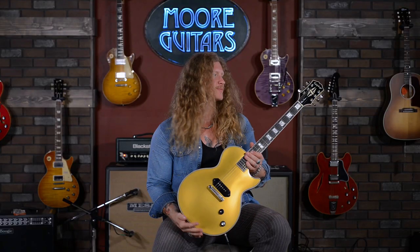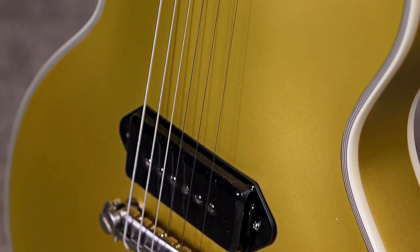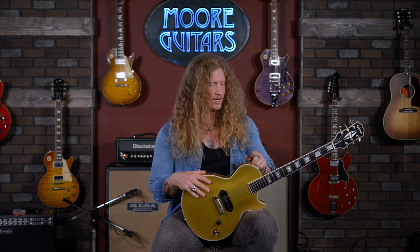This guitar has been all over the world, truly, and it just keeps getting better. This thing just flat out rocks. Tuning is great. Stability while taking it on the road for playing it. I just love it. And I know that you would expect me to say that since it's my signature, but truly, I see a lot of players of all different genres play this.